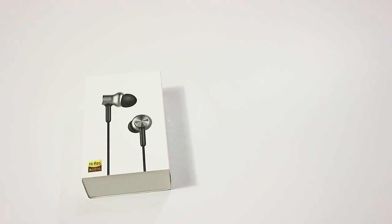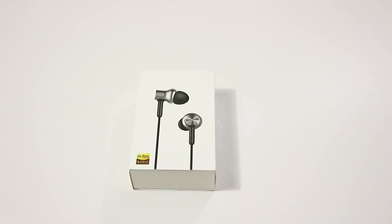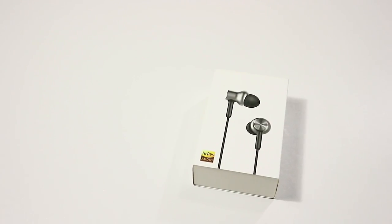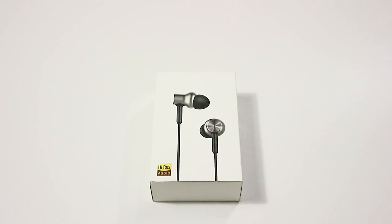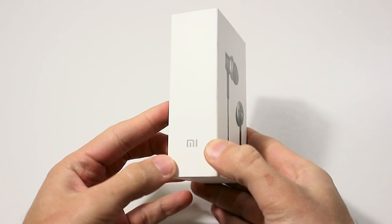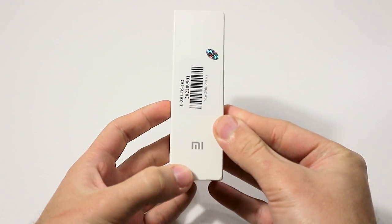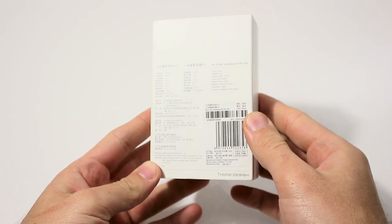If you are already familiar with products from Xiaomi, then you know that all their devices have excellent quality packaging. When I received the package, I opened it and found a small white box with the earphone image on the front and specifications on the back side.